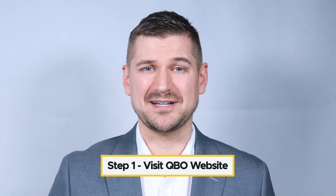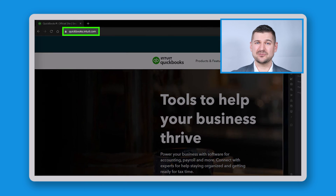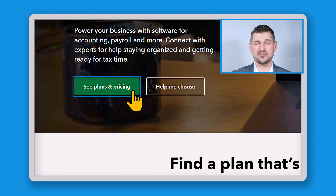Step one: visit the QuickBooks Online website. To get started, open your preferred web browser and navigate to the QuickBooks Online website. The address is quickbooks.intuit.com. Once you're there, click on the See Plans and Pricing button.